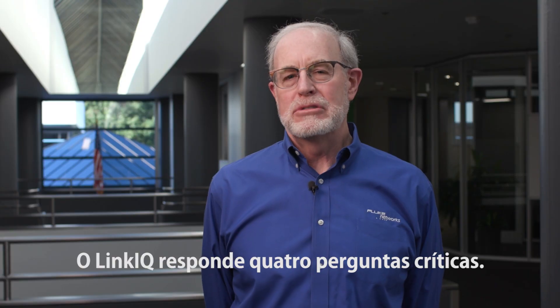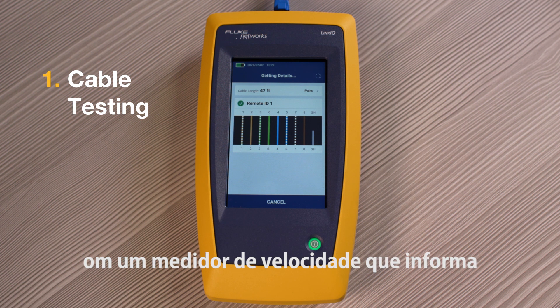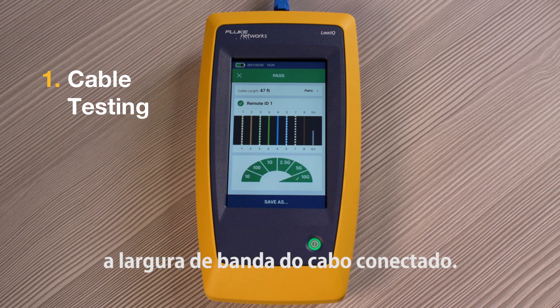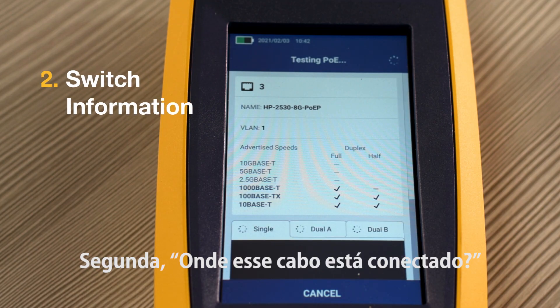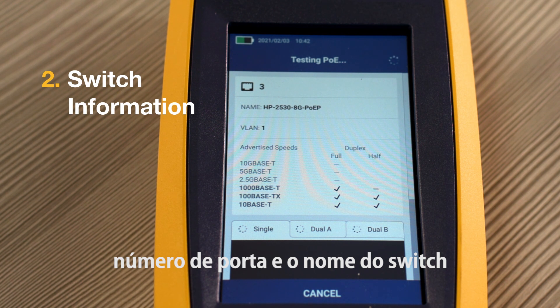The LinkIQ answers four critical questions. First, is this cable good? — with a speedometer that shows you the bandwidth of the attached cable. Second, where does this cable go? The LinkIQ will show you the VLAN, port number and name of the switch you're connected to.